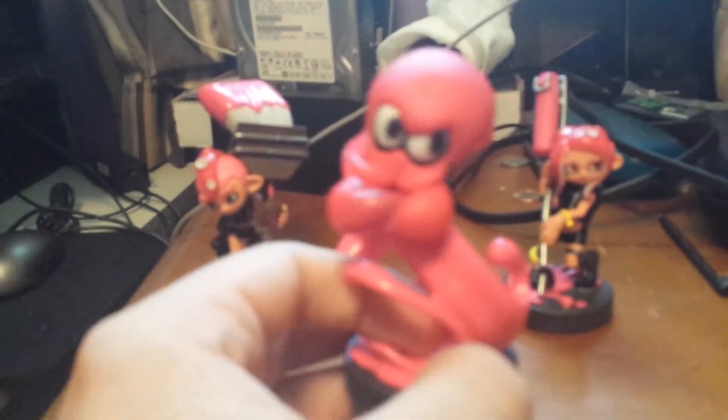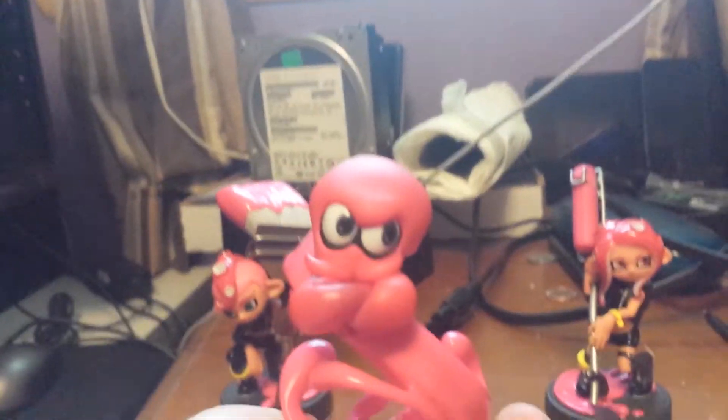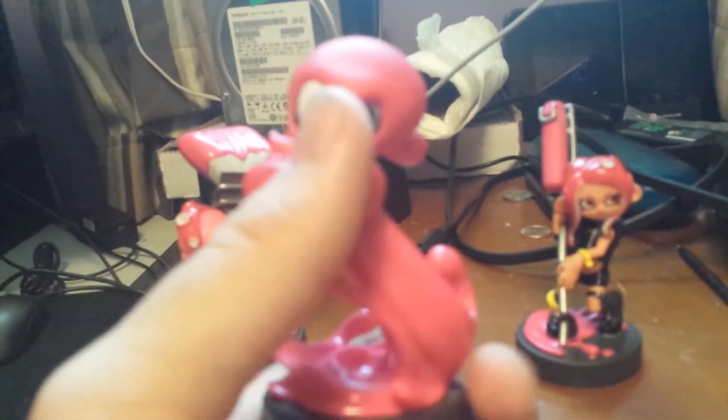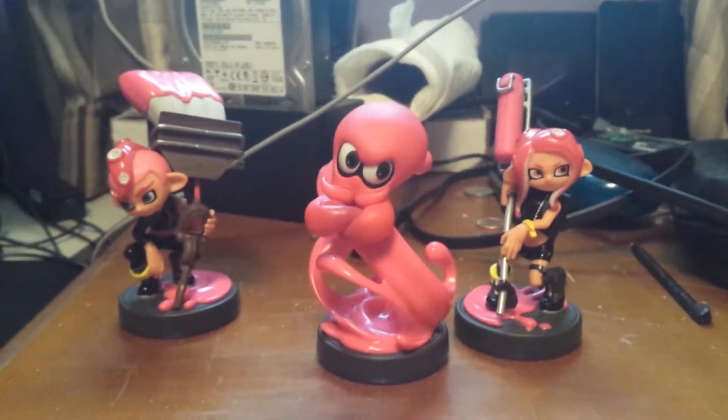And now for the last one — the Octopus. A splash of paint here as it comes out. But it's kind of in a bit of a pouting pose, kind of like DJ Octavio. I like how it's all smooth up here, but it's all... I don't really know how to describe this part here. But yeah, that's the entire set of the Octoling Amiibos.